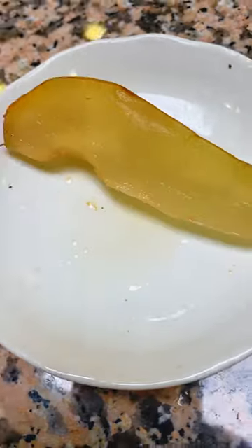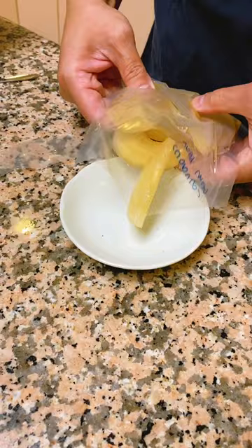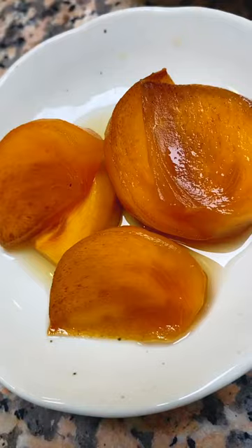Pear brandy compressed Bartlett pears — I think this will make a good dessert. Somebody stop me. Calvados Asian pears — oh yeah, easy but tasty. Persimmons compressed with Canadian maple syrup. Why have I not thought about this?